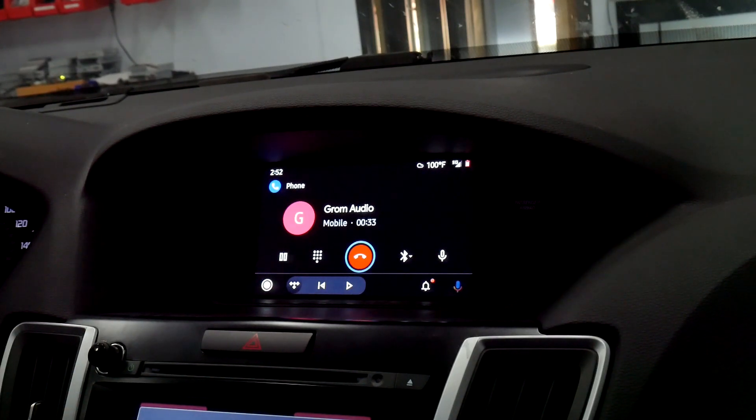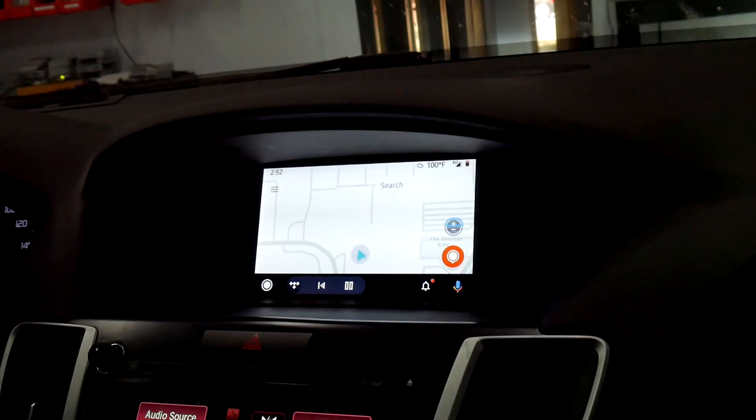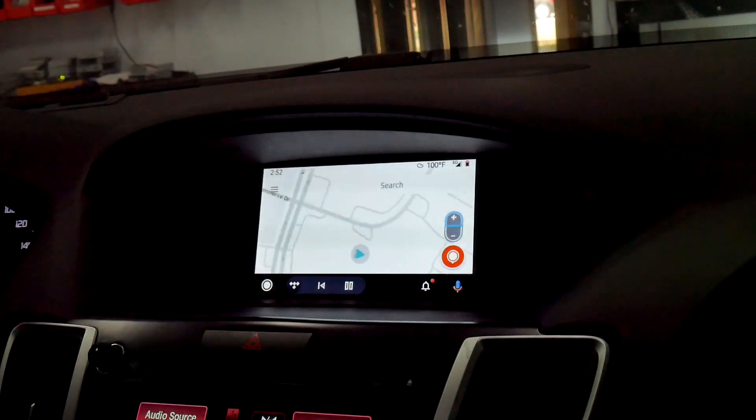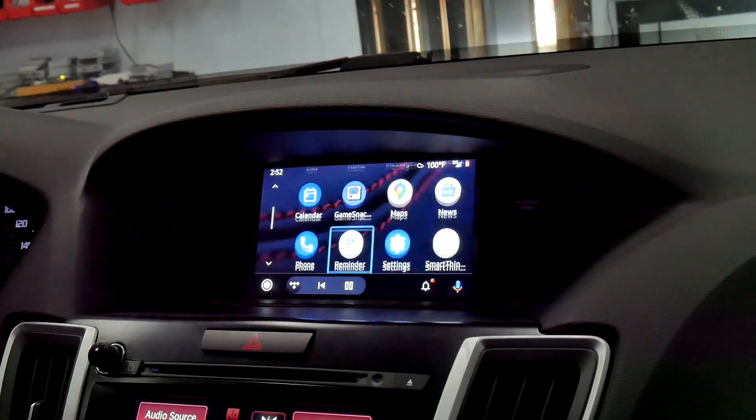When you receive the call, it's going to take you to the OEM Bluetooth. In this vehicle, you just hold Menu, and holding Menu will take you back to Android Auto. When you hang up the call, it'll take you to your most recent call list. After you finish with the call, it's going to take you back to Android Auto where you can use your maps, music, or any of those applications you like to use.